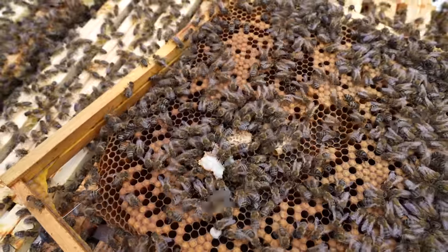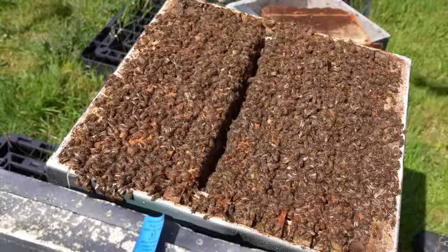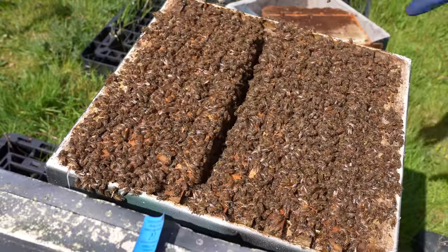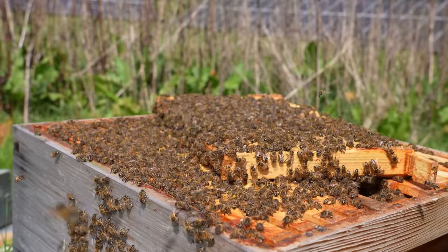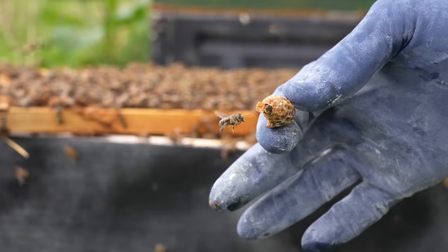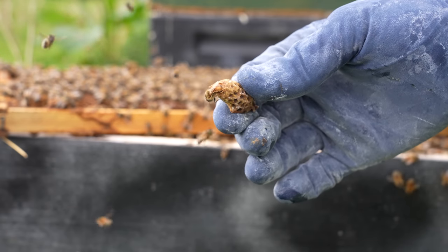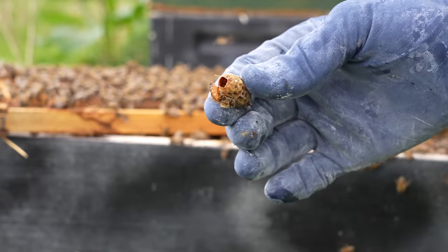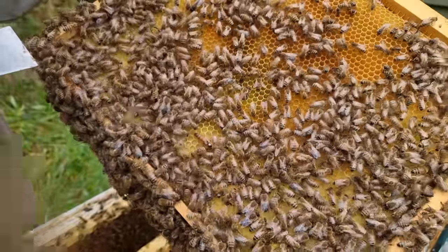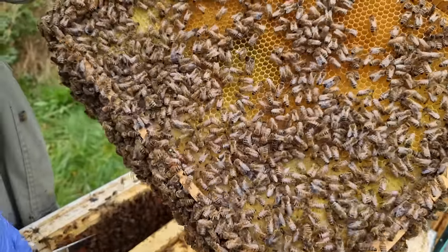Once you've knocked down all those queen cells and left just one open charged queen cell, you can leave them for three or four weeks — there's no need to come back any earlier. The bees are not going to swarm anymore because you've reduced it to one swarm cell. Going back in earlier risks interrupting a virgin queen, making her fly off and not return. Leave it four weeks and hopefully you'll have a mated queen.